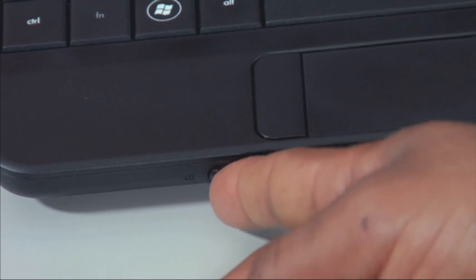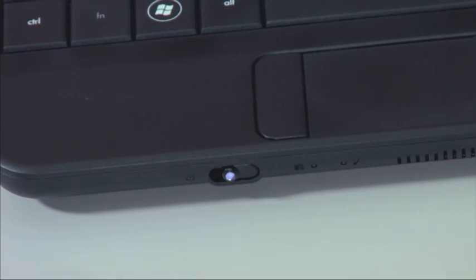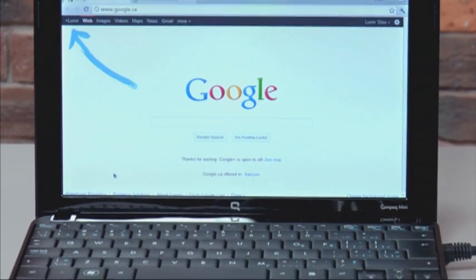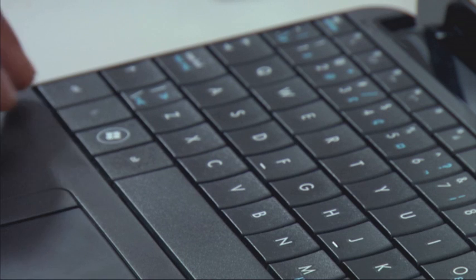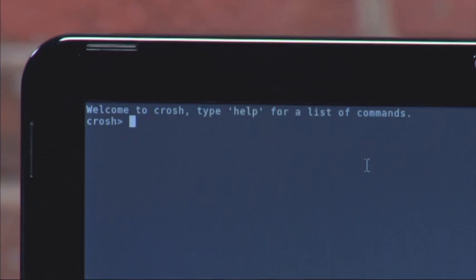Don't forget, Chromium is a cloud-based OS, so you'll have to be connected to the internet at all times for it to work. Once the configuration is complete, you will see the Chromium OS landing page. Now, to permanently install the OS, press Ctrl-Alt-T. In the command line, simply type Install.